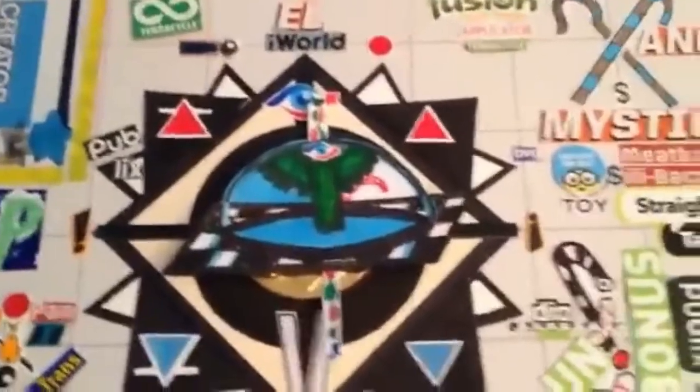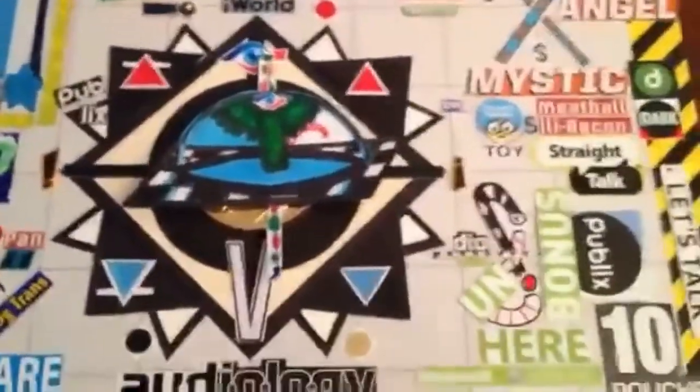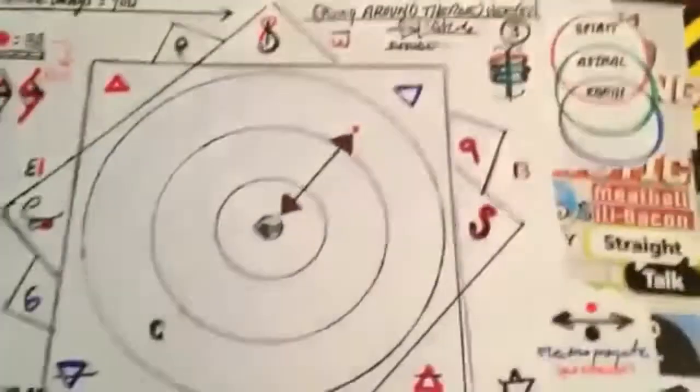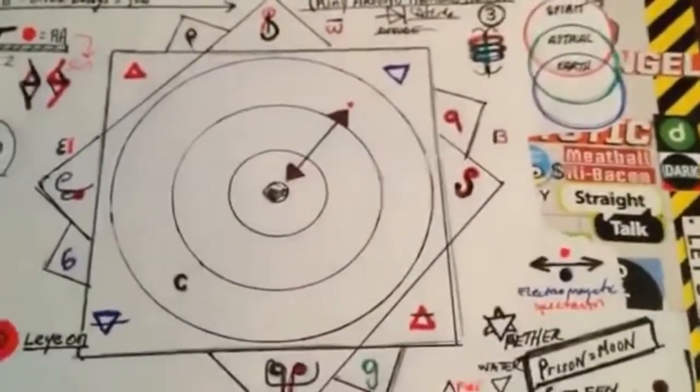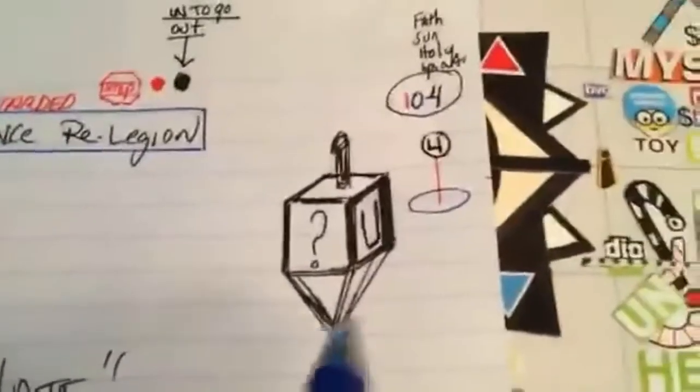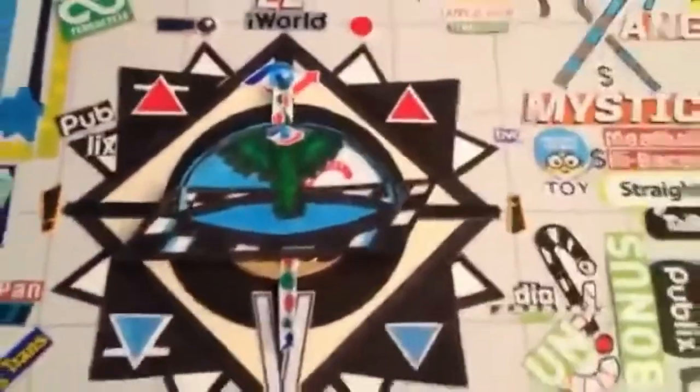In my previous video I showed you: you get three square meals a day and you can become the meal. There are four squares — that's where you get your dreidel from. It points down to the feminine, the way to get out, and you spin it. That's the divine feminine.